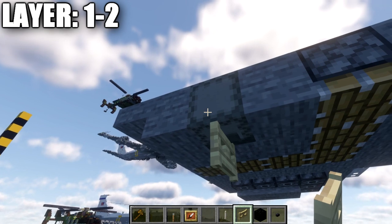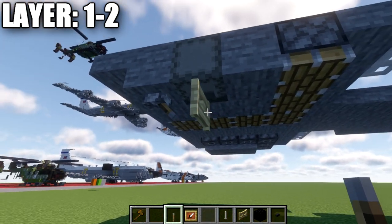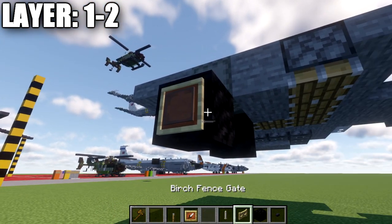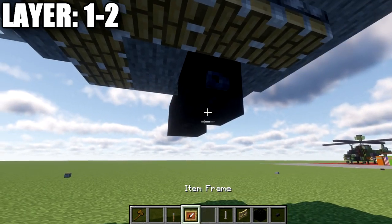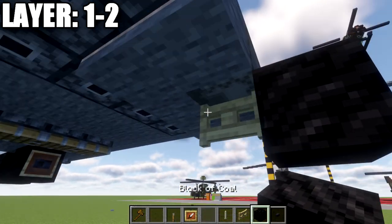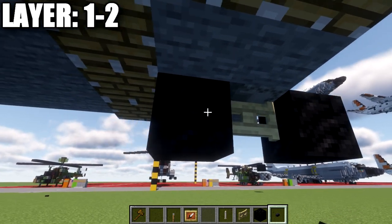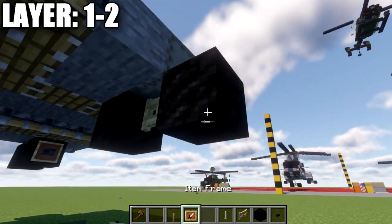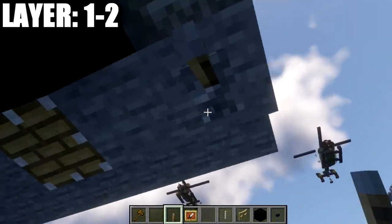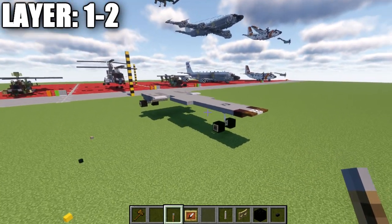That completes the front landing gear. For the rear landing gear, place a birchwood fence gate coming down from the shulker box, a lever on the stone block facing toward the fence gate, and a block of coal to both sides of the fence gate. Add an item frame on the side of each coal block, a gray stained glass pane in each item frame, and a polished blackstone button on the side. Do the same on both sides, and don't forget the hidden lever on the back. That completes layers one and two.